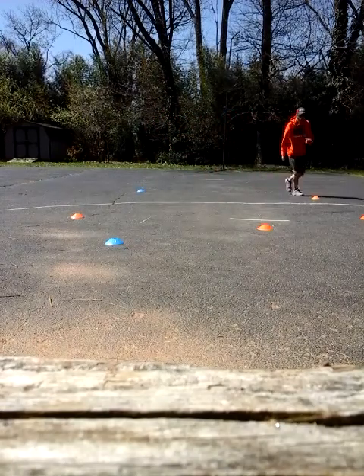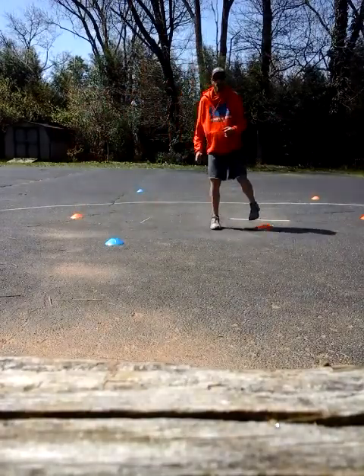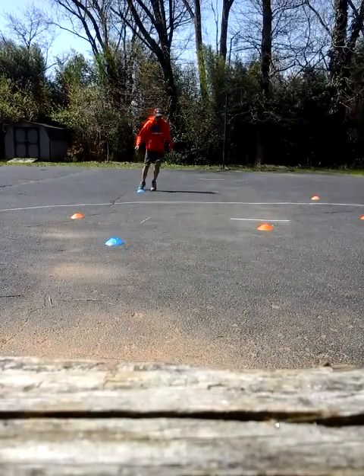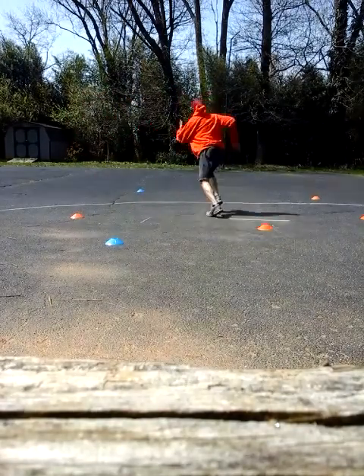A little karaoke, some sprint, a little side shuffle, a couple hops. Back pedal, turn around, and do it again. Karaoke, sprint, get low, get low, hop, back, turn. You got it.